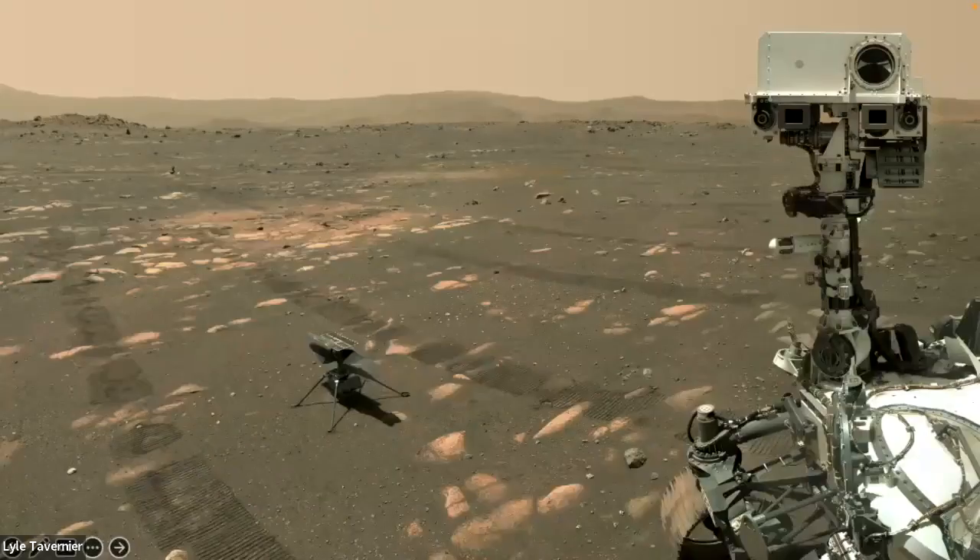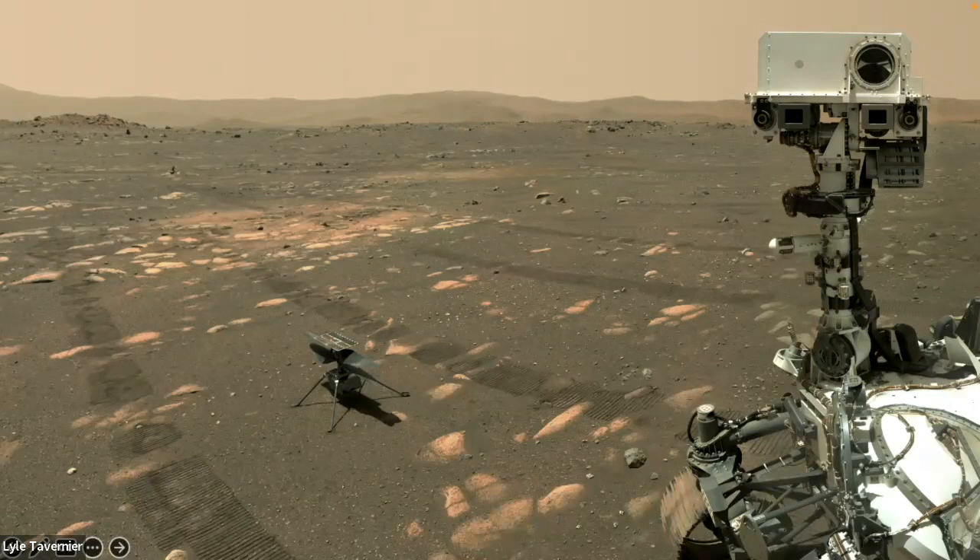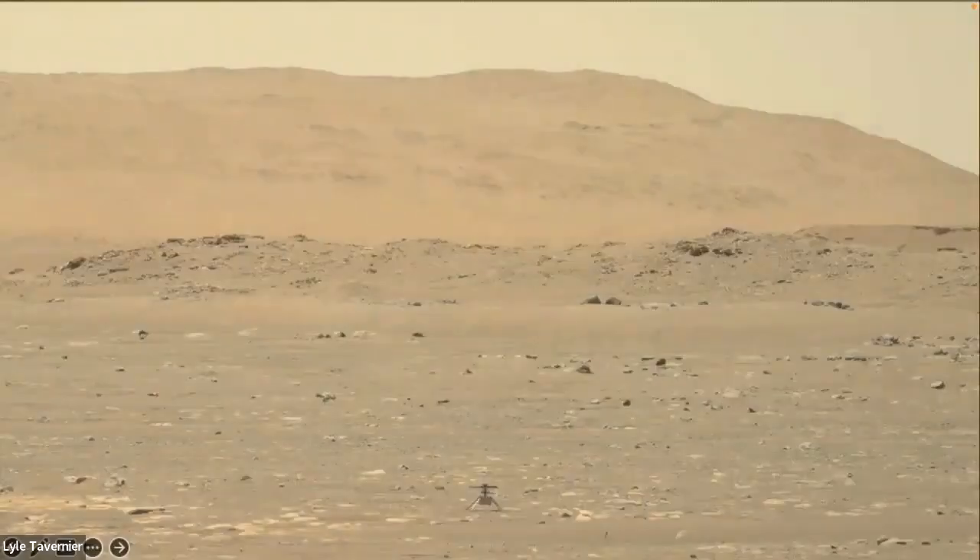What do you do when you're going to say goodbye to somebody? You take a selfie. The rover has a robotic arm with a camera, pointing back saying 'here I am on Mars with my friend, the helicopter Ingenuity.' We can't have the helicopter near the rover when it's flying — if something went wrong and it crashed, we didn't want to damage the rover. So we backed up over a football field's distance away.